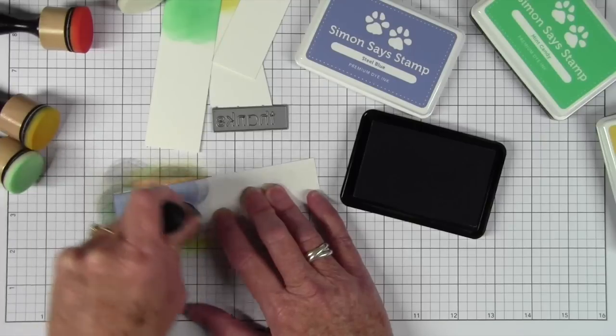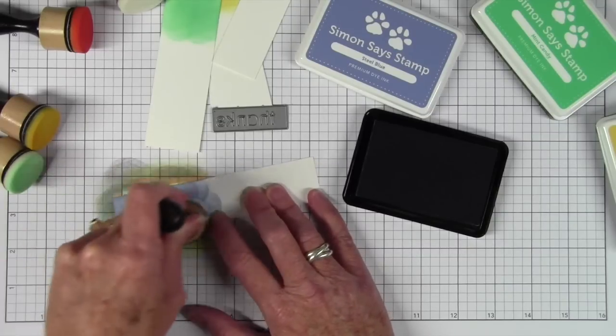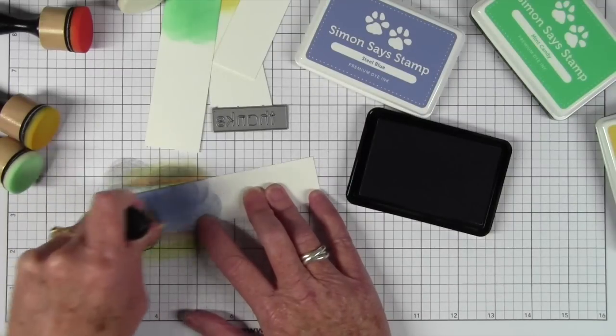One of my favorite blues is the new Steel Blue. I really love this — it's almost like wearing blue jeans. I'm just coloring this strip of paper, and if you noticed I'm using my Simon Says Stamp stamping pad underneath, which works out perfectly for coloring these strips.